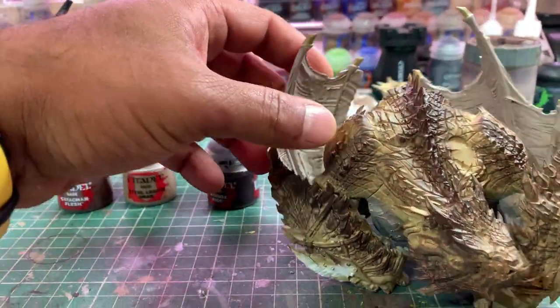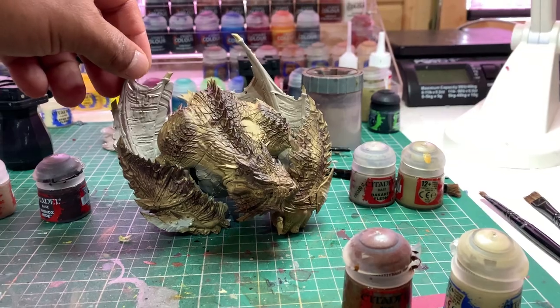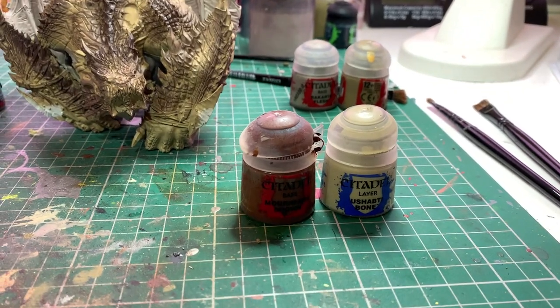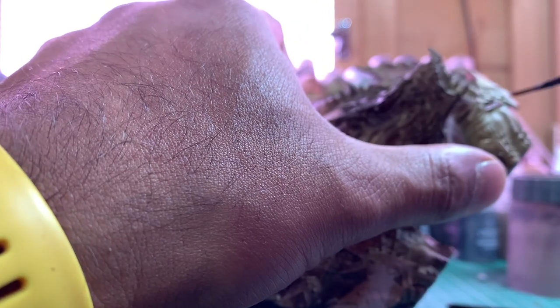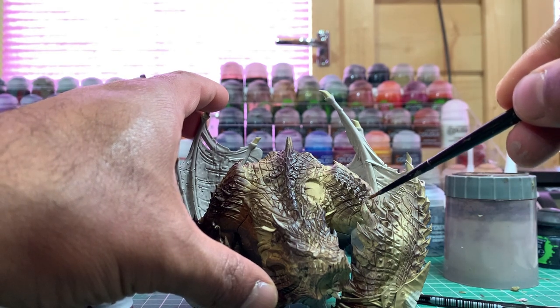With the pattern starting to come together, you can go backwards and forwards with those three colours until you're happy with how it looks. Next I'm going to pick out all the straps in Morphang Brown and all the teeth, bones and spiky bits in Shapti Bone, because they can all get washed in the same wash. I'm going to pick out all these straps in Morphang Brown and all the teeth and spiky bits in Shapti Bone.